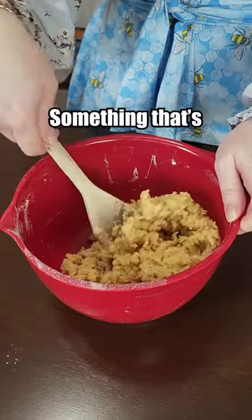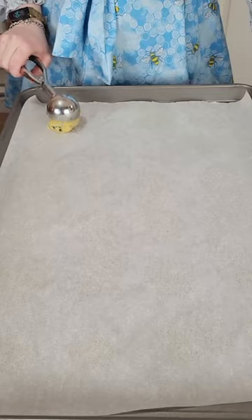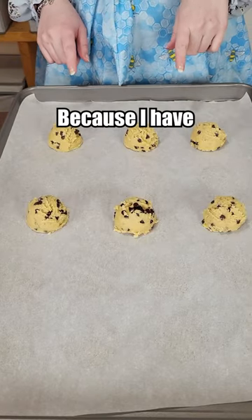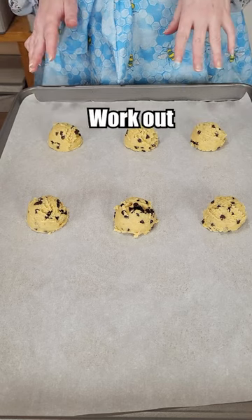It took some work but we have something that's kind of like cookie dough. Kind of. Chocolate chips. It looks like chocolate chip cookie dough. We're gonna start out with these six because I have a feeling without any salt, baking powder, or anything else, these aren't gonna work out.